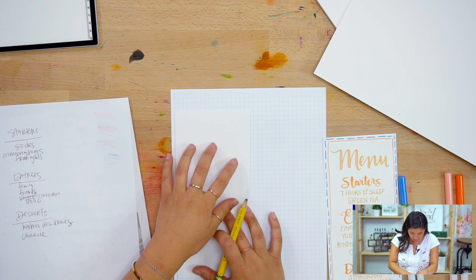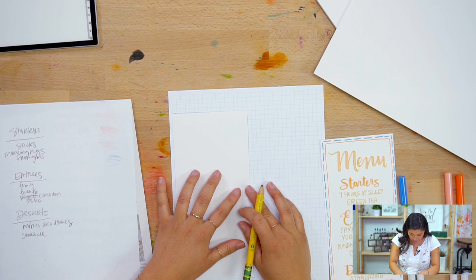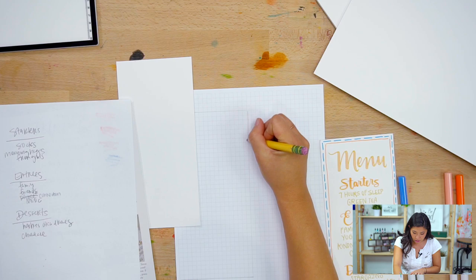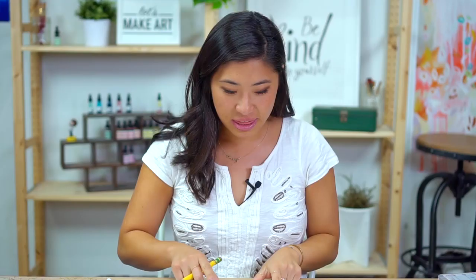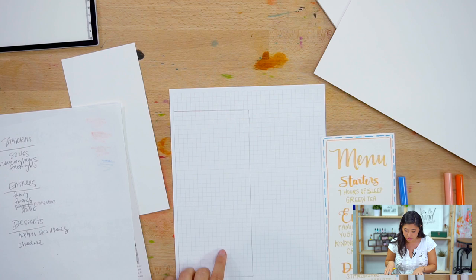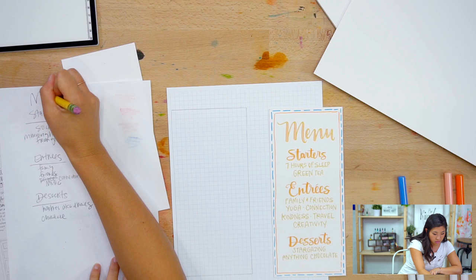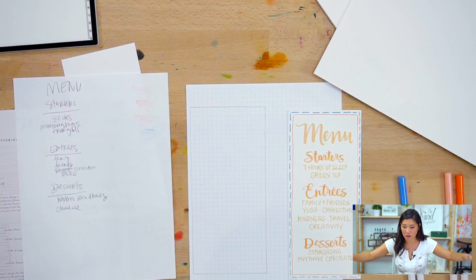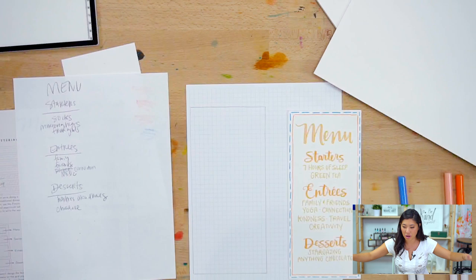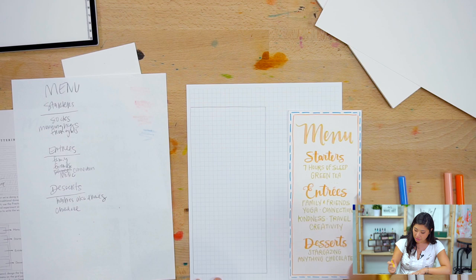I'm going to outline the piece on the grid paper and use that as my practice layout. Think about drawing four different grid sections to figure out spatially how you want to lay things out. For Keenan's menu, I can see the starters have two items, entrees have four, and desserts have two lines — so entrees need the most space, starters are medium, and desserts are smallest.